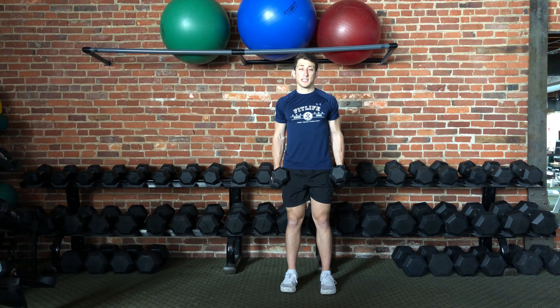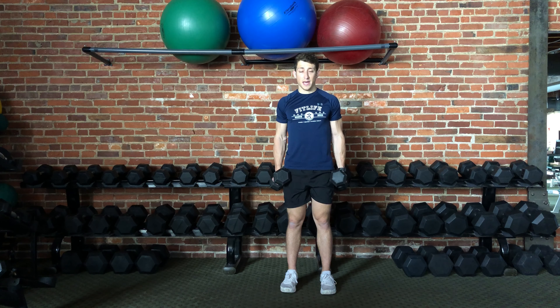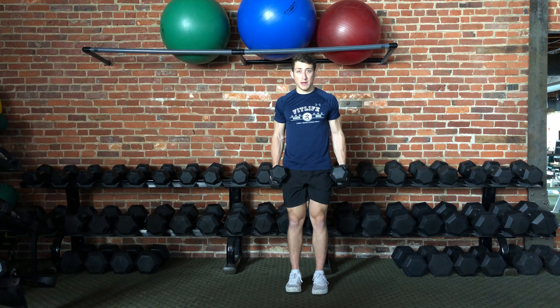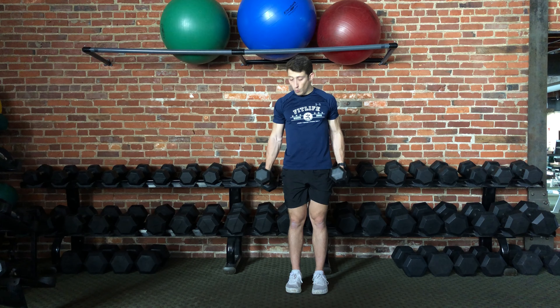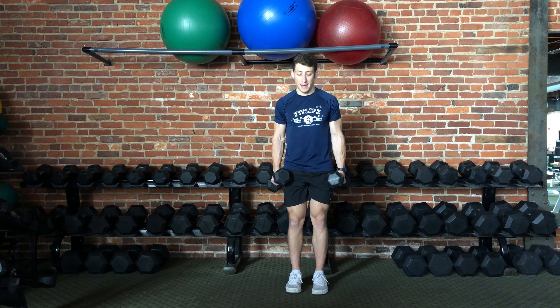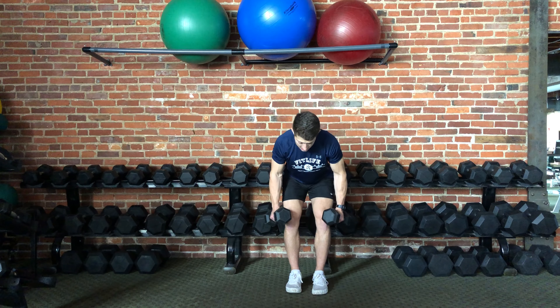This exercise is a double arm dumbbell bent over row. The starting position will be standing with your feet a little bit more narrow than shoulder width and one dumbbell in each arm. From here we're going to hinge at the hips, making sure to keep the core engaged and the back in a relatively neutral position.